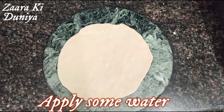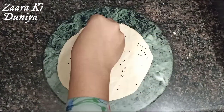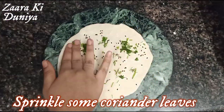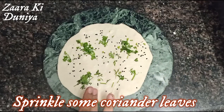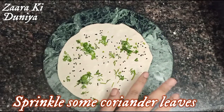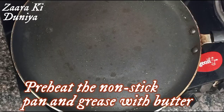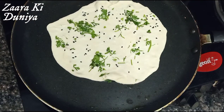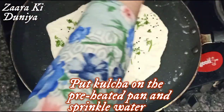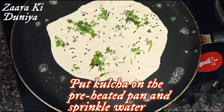Apply some water on top and sprinkle cumin seeds, then sprinkle some coriander leaves. Prepare a preheated non-stick tawa or pan and grease it with ghee or butter. Place your kulcha on the pan, pour some water around it, and cover with a lid to cook.